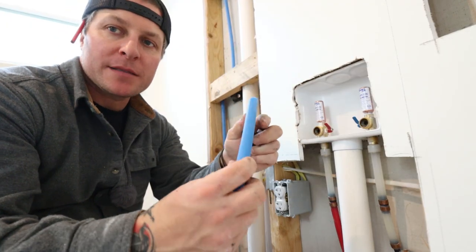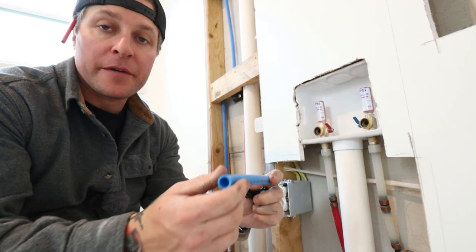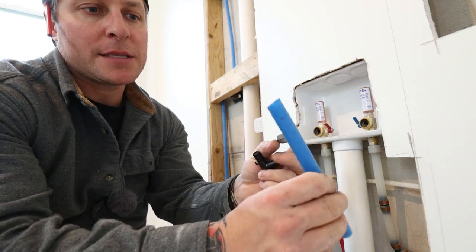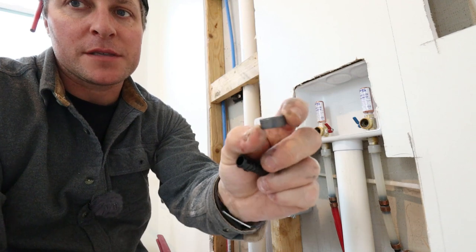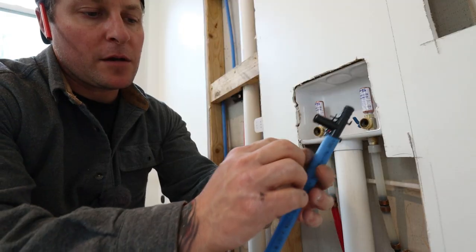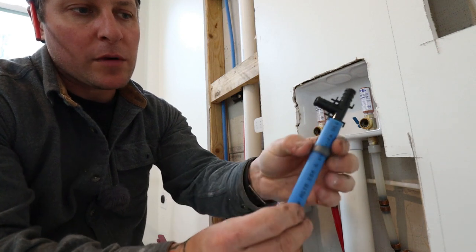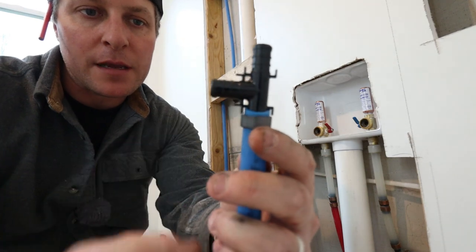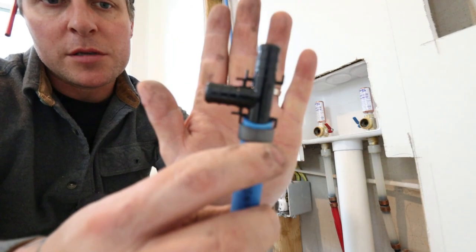Here's the half-inch PEX line we're going to be tying in. Normally you have three-quarter or half-inch in a residential home. PEX is just a plastic flexible tube, and you have this O-ring that crimps on top of your fitting. The O-ring slides right up on the fitting and you can see it has a stop right there to where it'll only let it go so far.